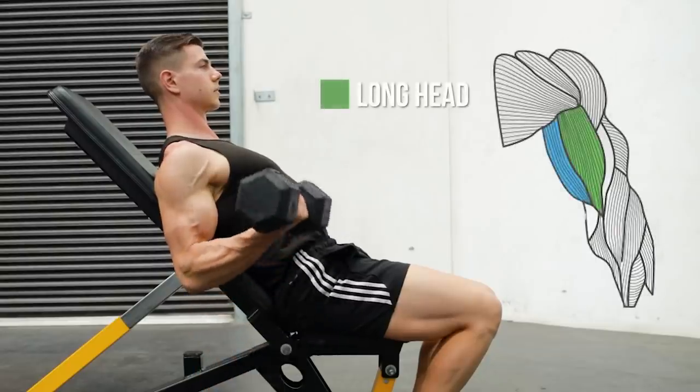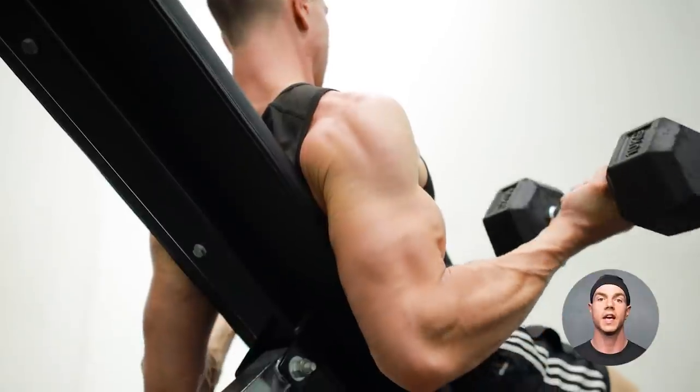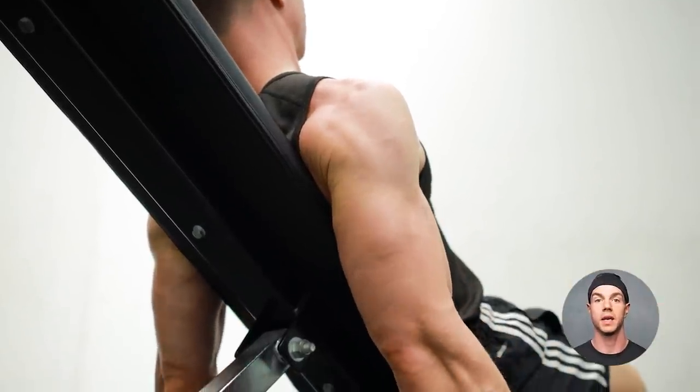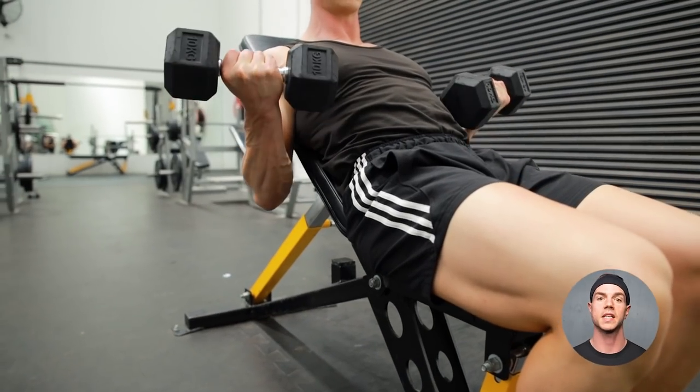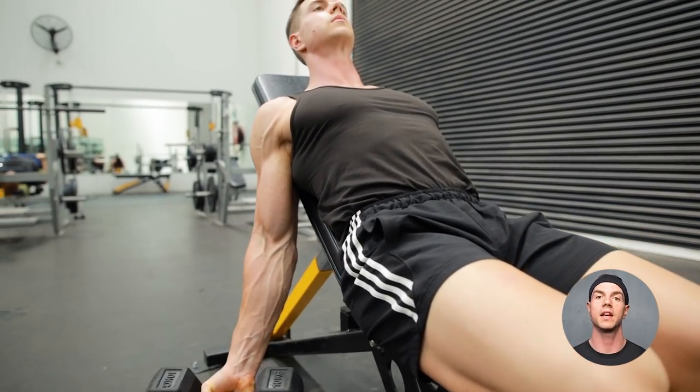Incline curls target the long head of biceps. This variation is perfect for bicep peaks. Curl with your arms behind the body. The massive bicep stretch and squeeze is the main advantage.